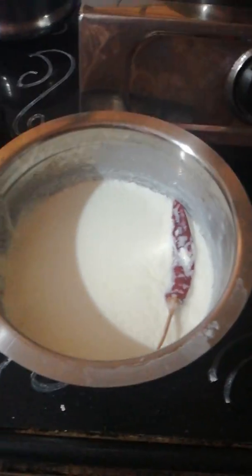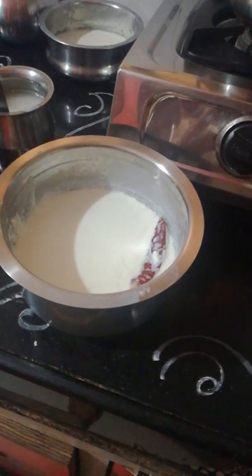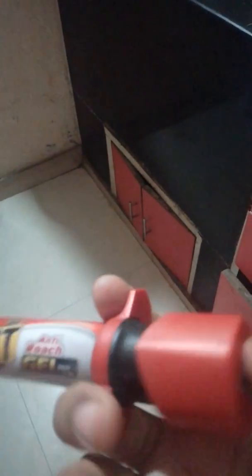The third tip is to wash the air. I am using Lakshman Rekha and I am using a spray for Lakshman Rekha. When you open the cap, you can use a pen on the bottom line. If you have a light on the bottom line, you can light it.